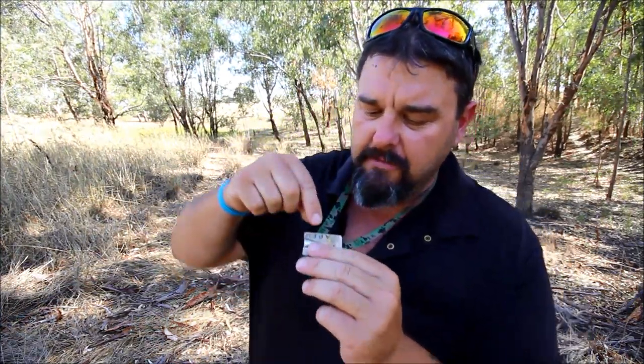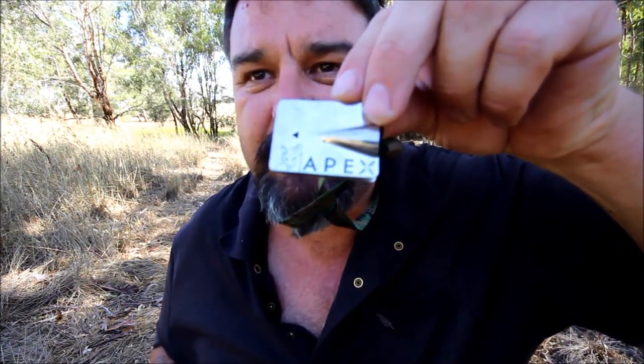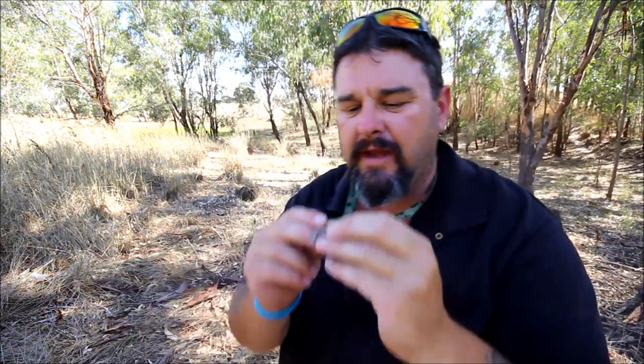I'm going to teach you three steps to get the most out of your Apex Fox Whistle. The first step is to do what I've just done — put it in your mouth and blow. The second and most important step is to push your tongue out against the back of the Fox Whistle. Also make sure the Apex logo, the little picture of the fox where it says Apex, is facing up.